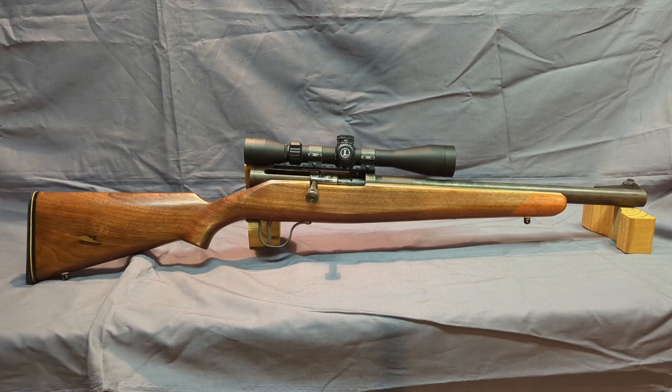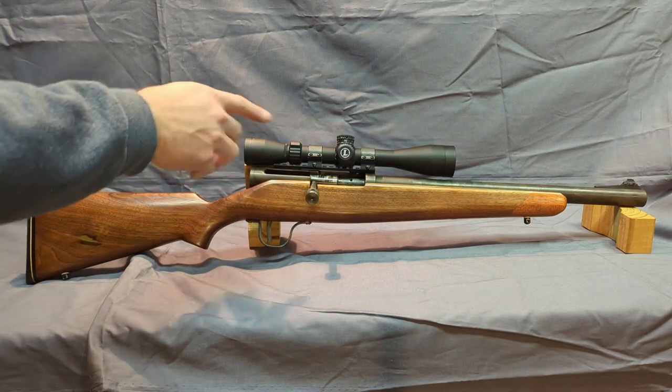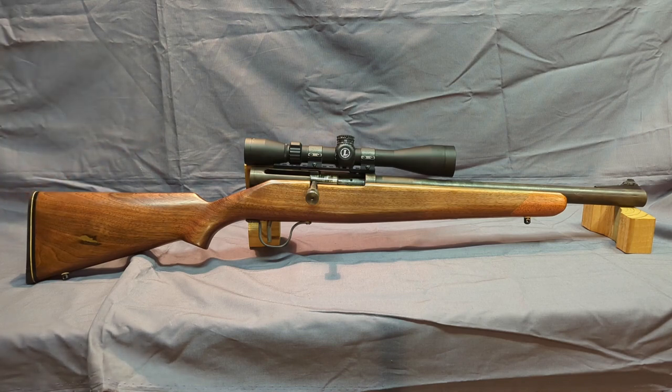Hey guys, today I'm going to show you another one of my homemade guns. This is a 6mm Creedmoor I built — a single shot rifle, cock on open, no ejector, has a hook style extractor. I built this one specifically for medium game hunting: deer hunting, pig hunting, so the 6mm Creedmoor was the round I went with.